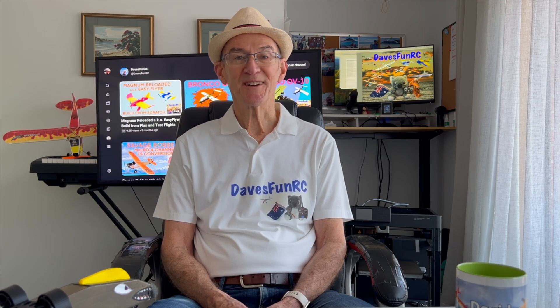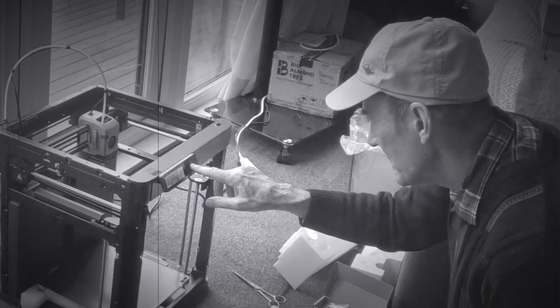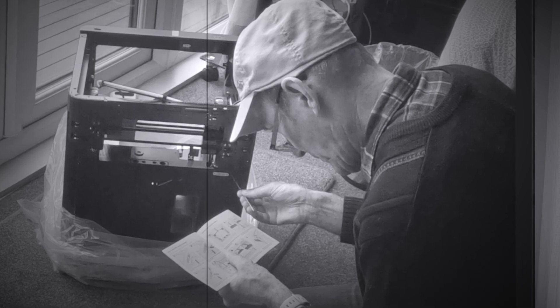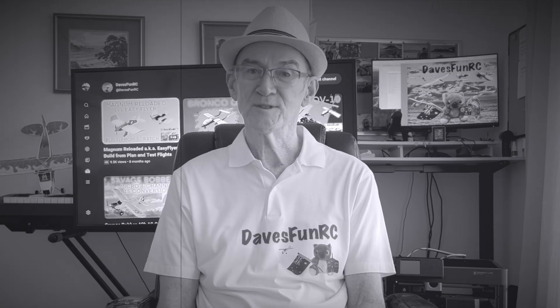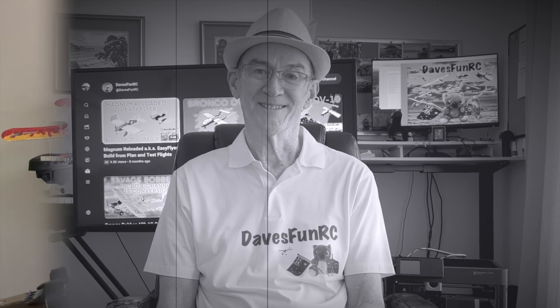Hi folks, welcome to today's Fun RC. You might have caught my previous video where I mentioned I bought a 3D printer. In this video I share my first impressions as a noob into the world of 3D printing, 3D CAD, slicers, and 3D printing materials, and how it can be applied to the RC plane hobby. Please note I'm completely new to this technology and have relied on advice from friends, fellow club members, the aeronautical engineer in the family, and YouTube. These comments are not recommendations but rather first impressions and some things to watch out for.